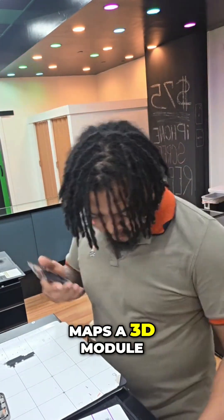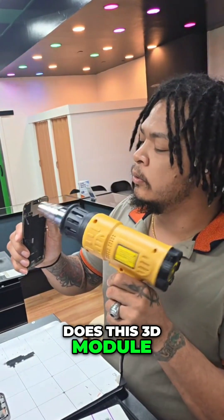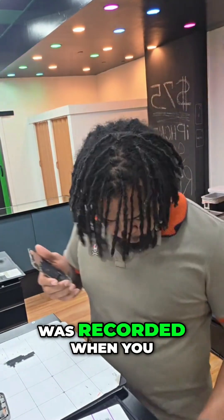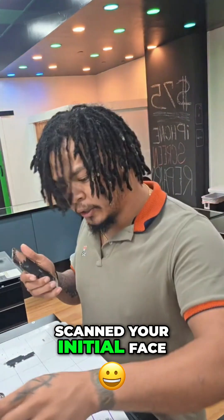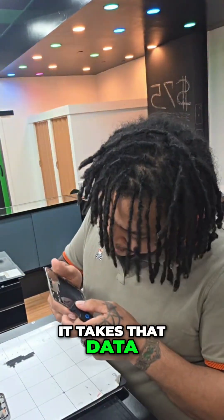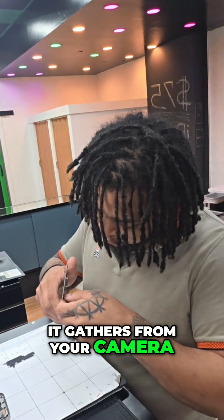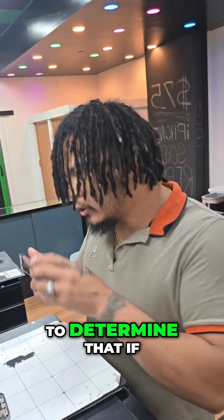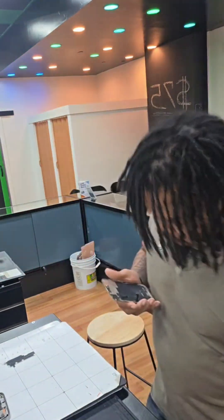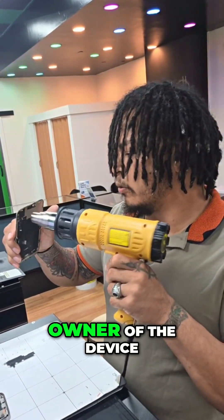It maps out your face and builds a 3D model to determine whether that model matches the one recorded when you set up Face ID with your initial face scan. It takes that data along with data gathered from your camera to determine if you are in fact who you say you are — which the phone assumes is the owner of the device. So you're going to see your face.